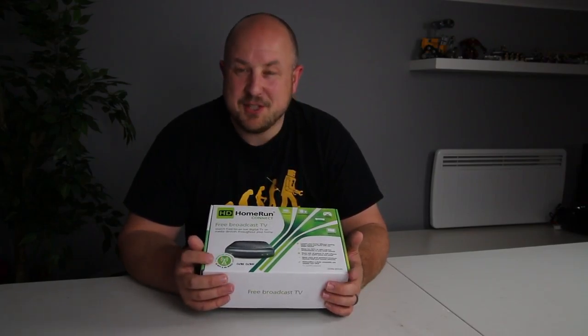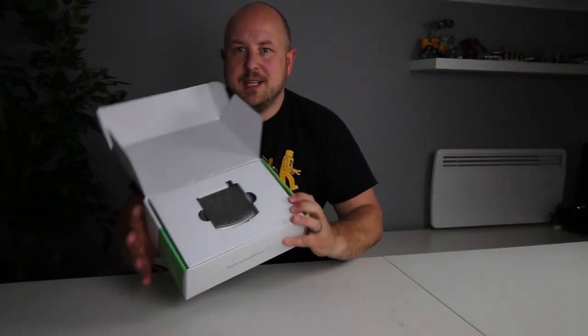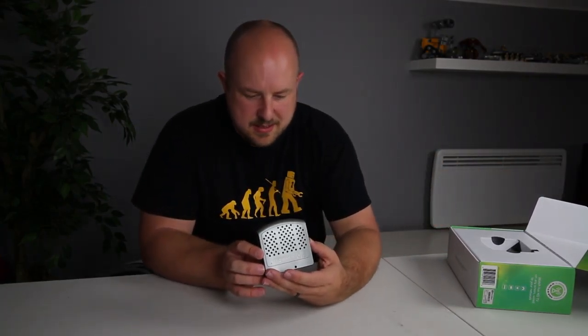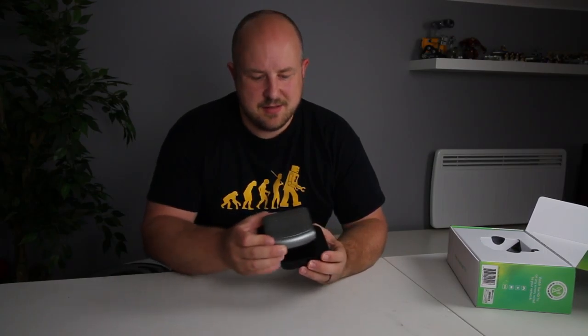I know quite a few people use them with Windows Media Center as well. I'm interested to take this out and see how it works, so let's unbox it. Here we have it — this is the device. Wow, that's pretty damn small. I've got an Apple TV Gen 3 here, and if we use that as a comparison, it's slightly smaller than the Apple TV Gen 3.